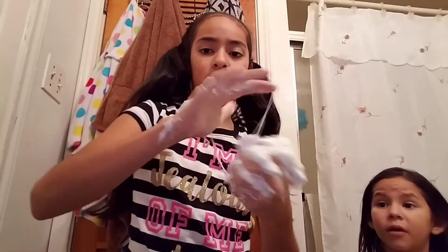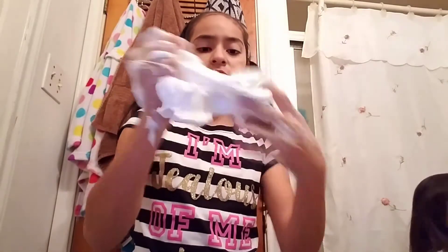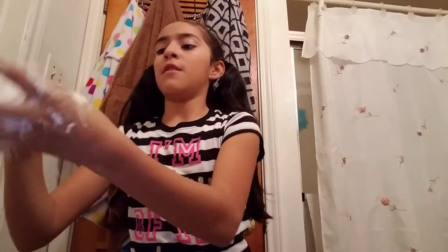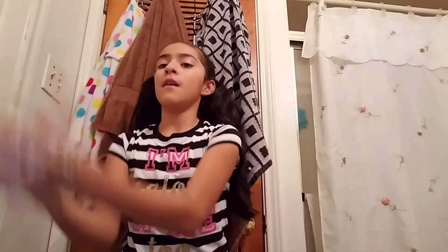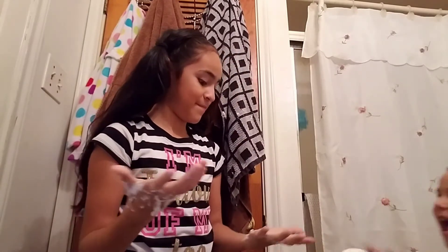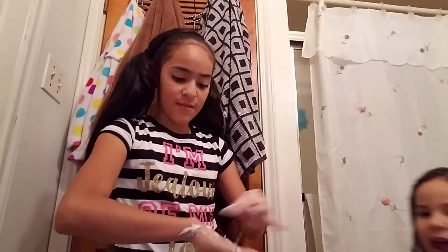I'm just going to dig in here and take out the rest of the stuff. Don't worry, don't waste time. Let's turn in the slime now — see? It came to me. This is how you know when it's done. Isn't it turning into slime? I did something wrong — that's how you are. Look.